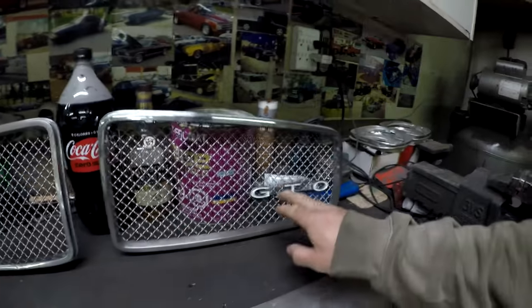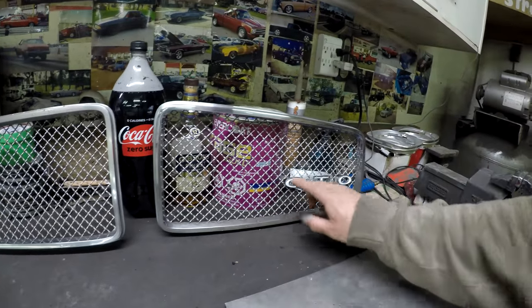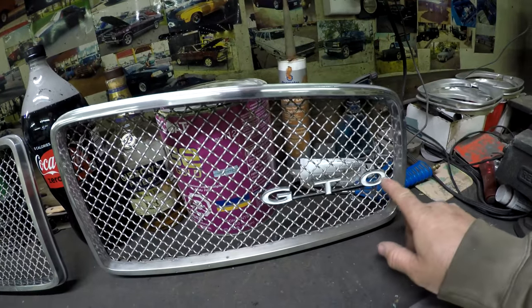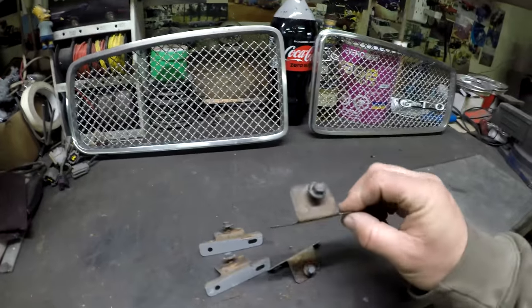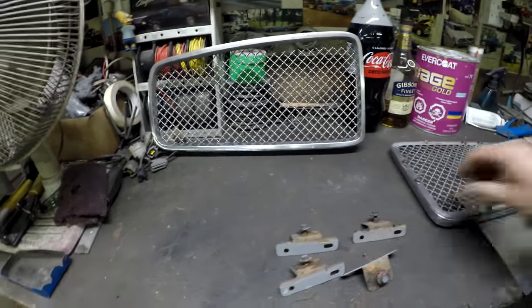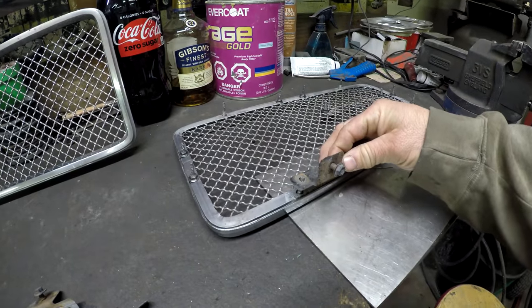I just cleaned up the mesh — they actually remake this but it's in good shape. I took the emblem off and painted it with model paint, so it turned out pretty good. What I'm going to do now is sandblast these brackets. These brackets go on right here to hold the grills in. I'm going to put them in the sandblaster, sandblast them up, and paint them — we'll see how they turn out.